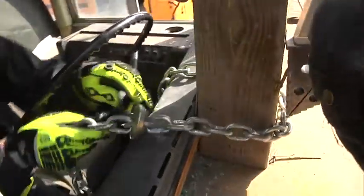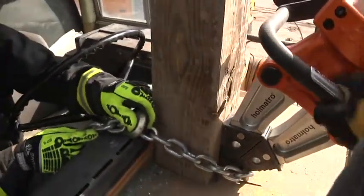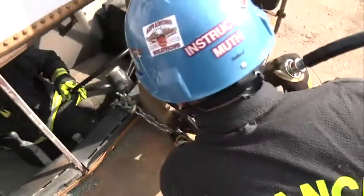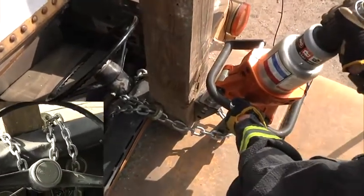Once the chain is in place, the rescuer is going to hook it and make sure he gaps it for the spreader. The spreader is going to tighten. Once the spreader applies tension, the rescuer inside the bus can come back out of the way. As that chain pulls tight, you're going to see the column move.